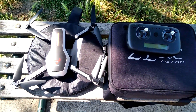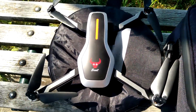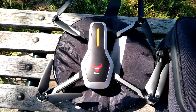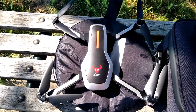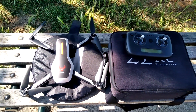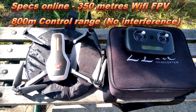G'day guys, welcome back. Today I'm here with the ZLRC SG906 Beast. You guys probably seen me review this one a few months back — I reviewed it back in May and did a full overview. Today I'm going to test out how far the Wi-Fi FPV app will actually give a signal.